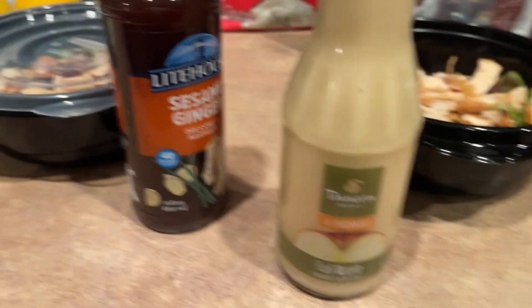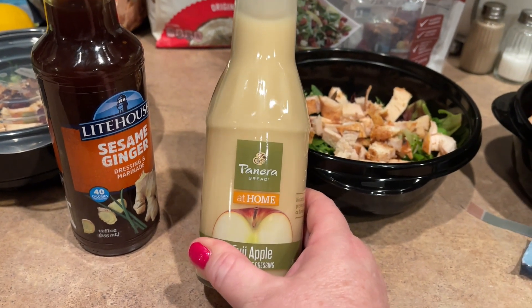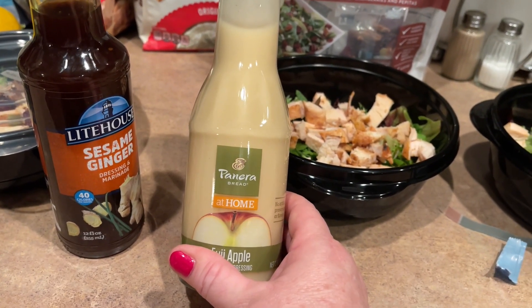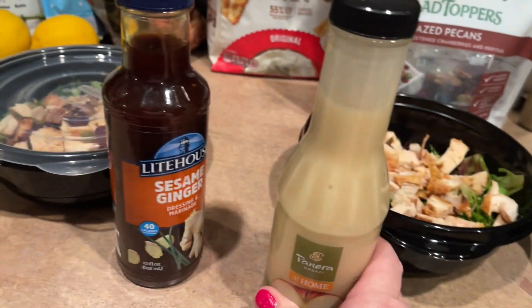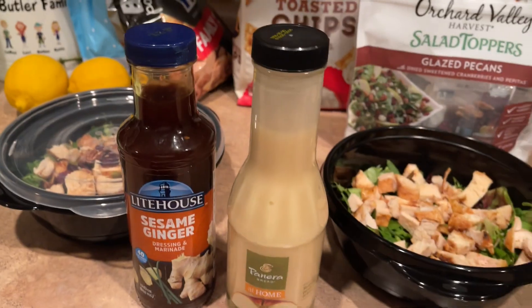I just had to come back and say — I just tried this. Oh my gosh, it is so good. It's got a really tart apple flavor; it's delicious. And this one I already knew I liked — it's so yummy. I'm going to have good lunches this week.